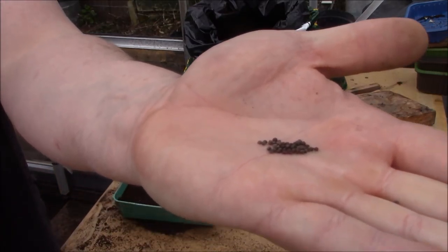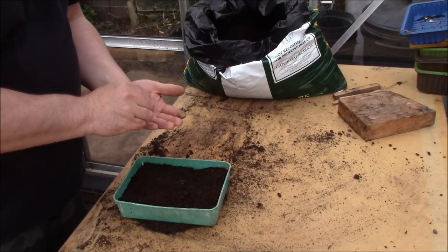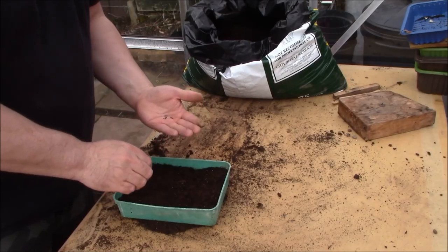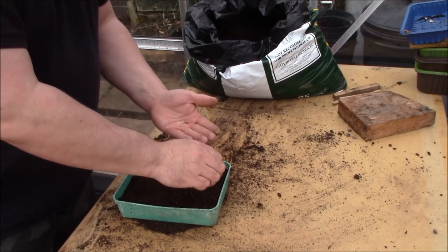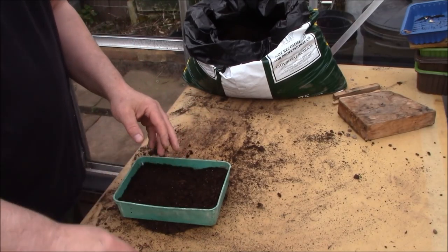Exactly like other brassicas, they are like small dark brown balls. All I'm going to do is very simply cast those over there, get them as spread out as you possibly can. All brassicas are exactly the same - the seeds and the growing method pretty much is the same.